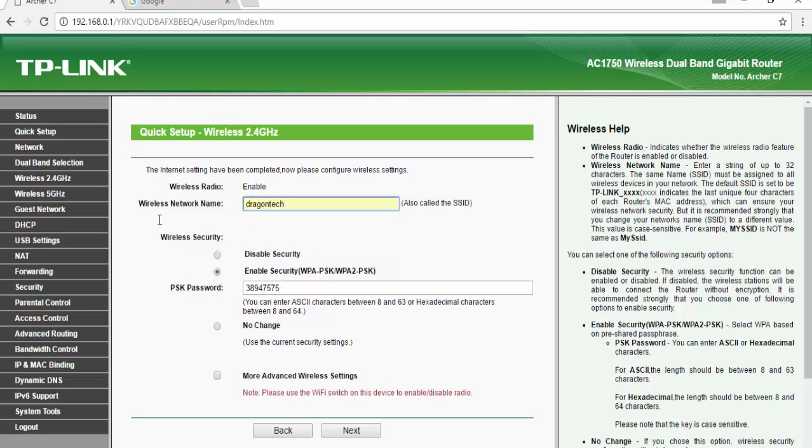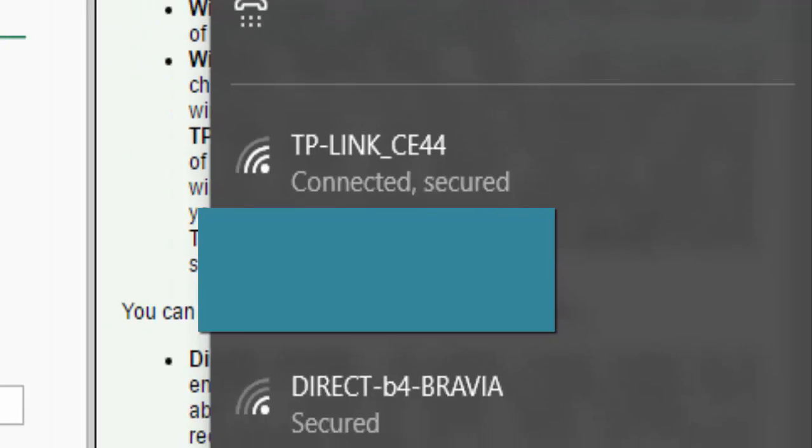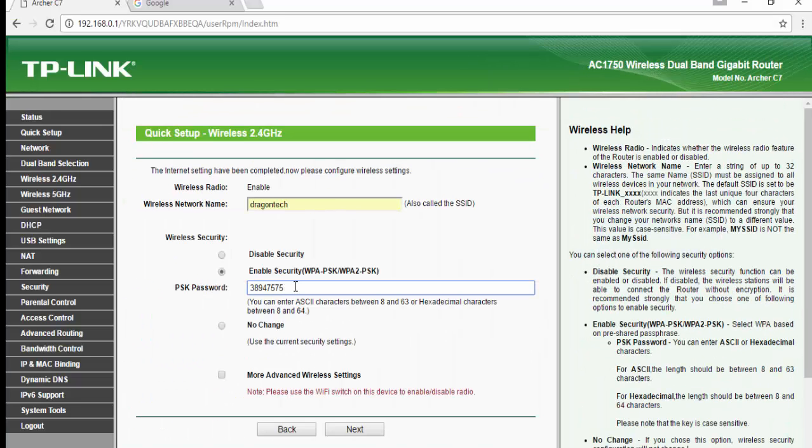This SSID is going to show up in the wireless options from my laptop and computer. I'm going to change the original password from the TP-Link C7 — I'm going to change it to Dragon Tag 2. Now you can directly press Next, or click More Advanced Wireless Settings here.